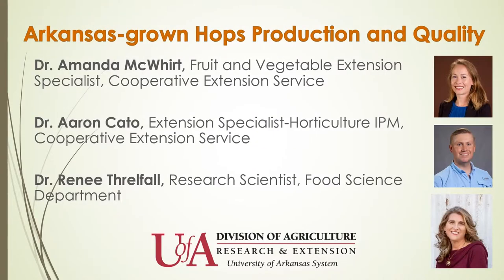Hi everyone, thanks so much for joining us today. We're going to talk about growing hops in Arkansas and evaluating the quality of the hops that we're able to grow here.